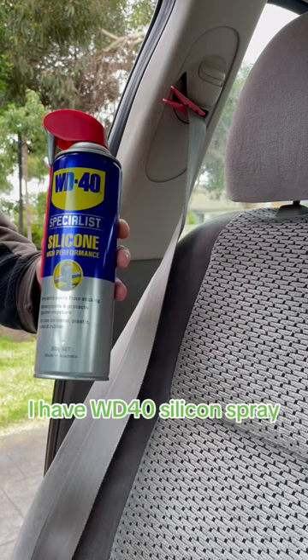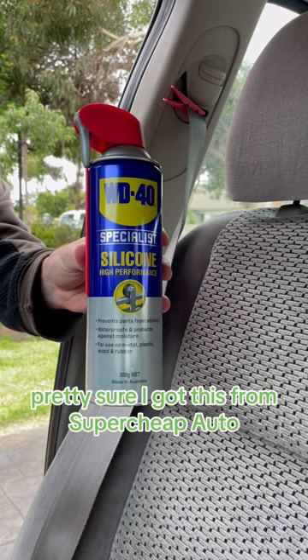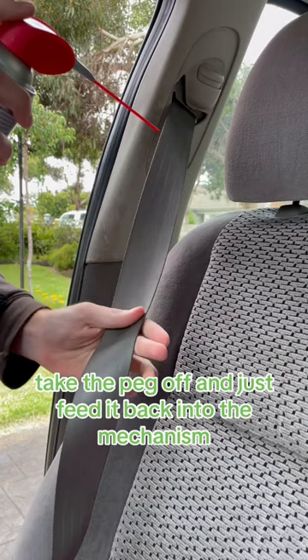Grab yourself some silicone spray — in this case I have WD-40 silicone spray. You can get this at your local hardware or auto store; pretty sure I got this from Super Cheap Auto. Then all you want to do is grab your seat belt, take the peg off, and just feed it back into the mechanism whilst applying some of the silicone spray.